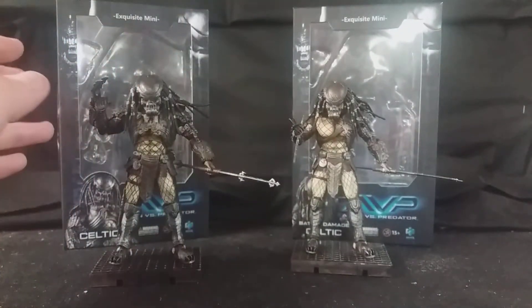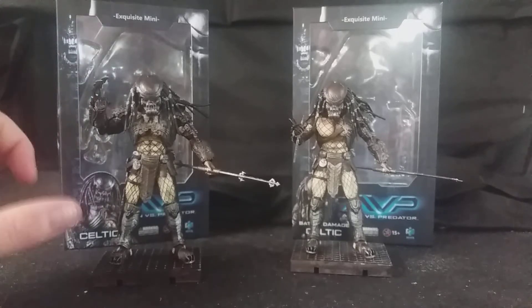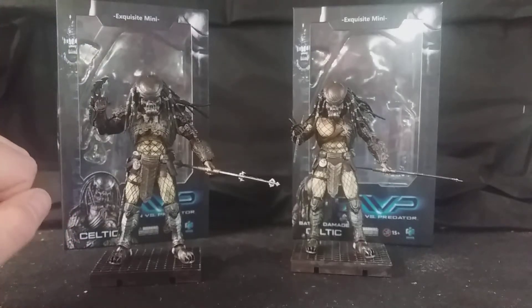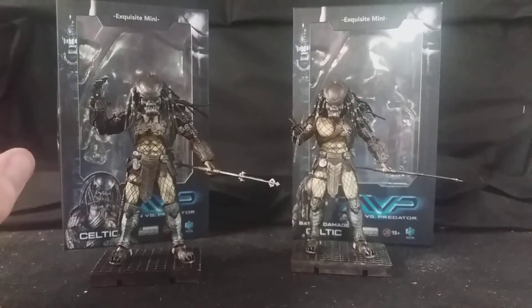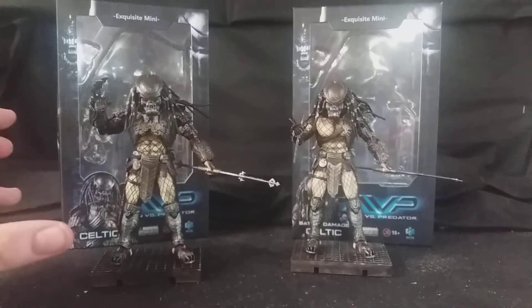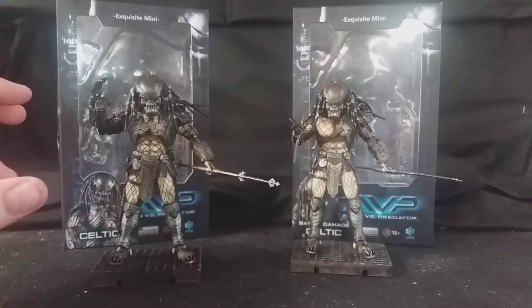Both of these figures look absolutely fantastic. Like with the Chopper Predator, I'm very impressed with how much detail Hire Toys managed to pack into these 4-inch scale Predators. I have never seen so much detail put into such an affordable line of 3.5 to 4-inch figures before at an affordable price point. Here in the UK they range from between £20 and £30, which is incredibly reasonable for these figures — very good value for how much detail they pack in.